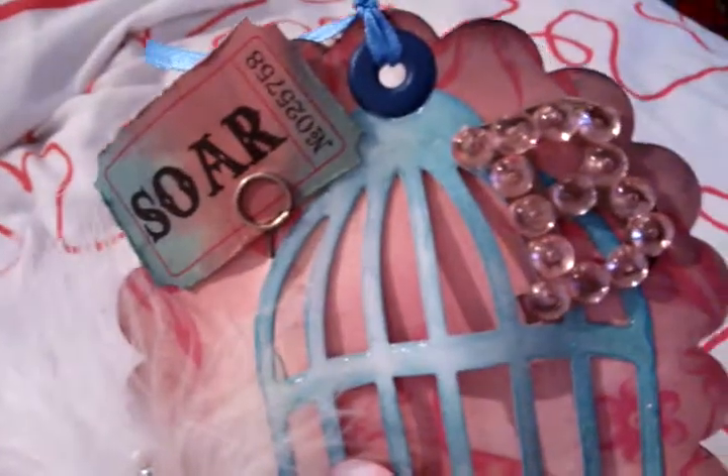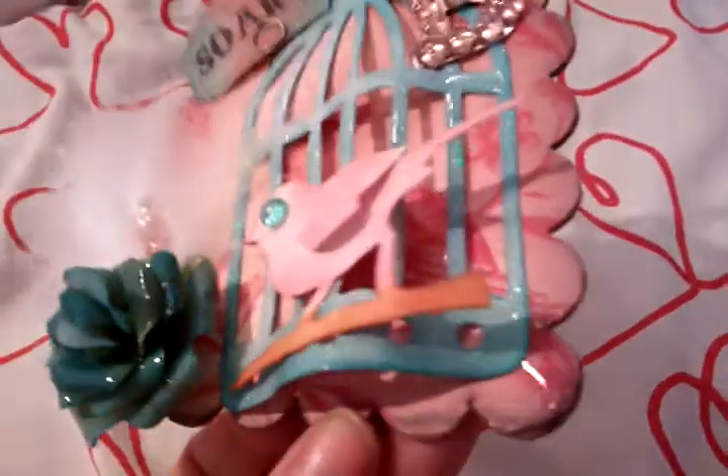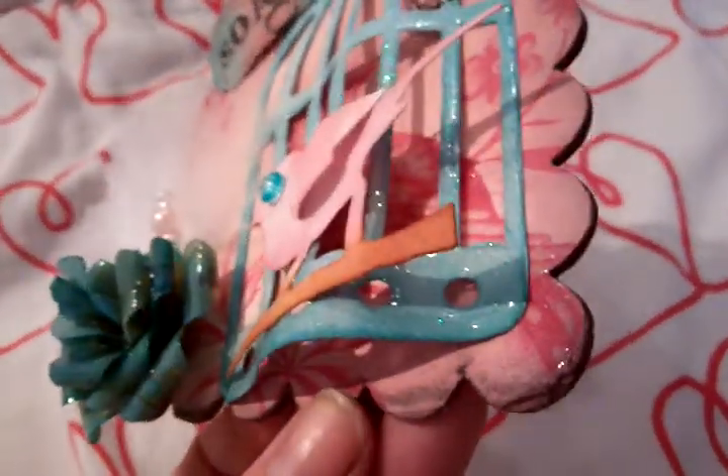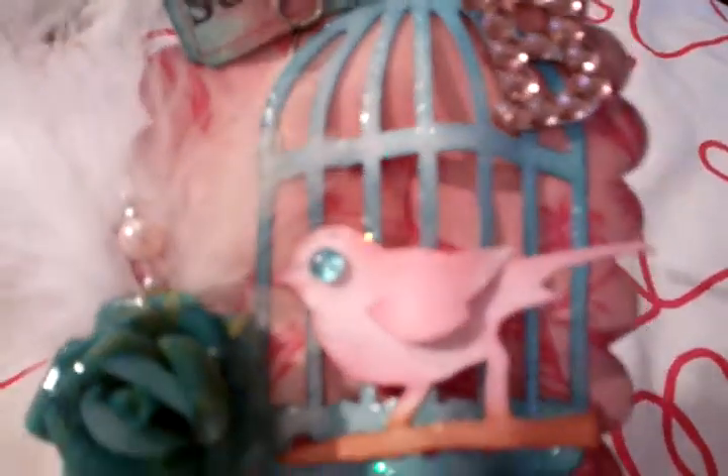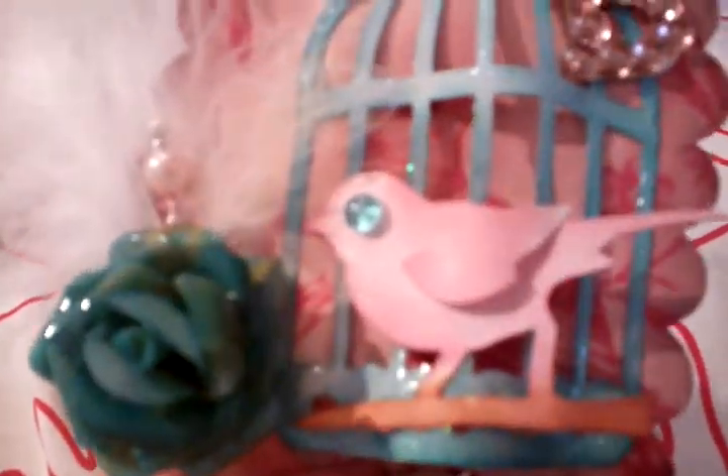I then edged it with Victoria Velvet — I think that's what the pink pad's called — to distress it. And a bit of Black Soot I mixed in with it. And on the cage, I've used Tumbled Glass.